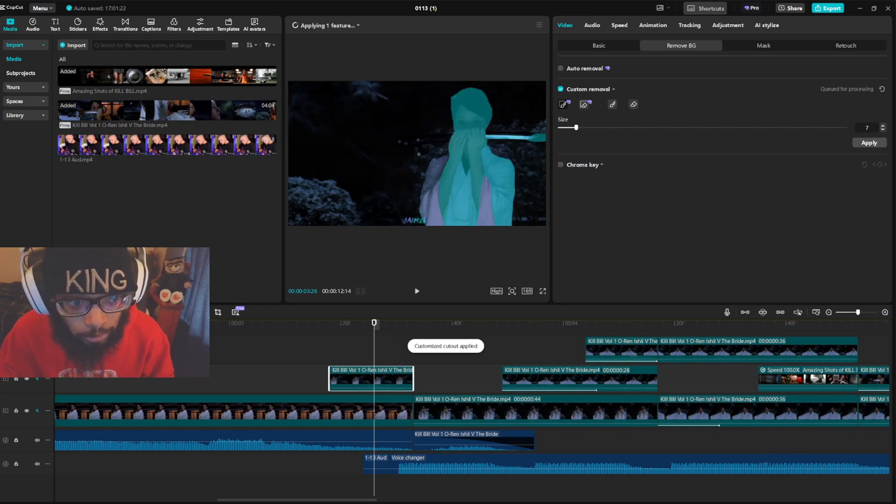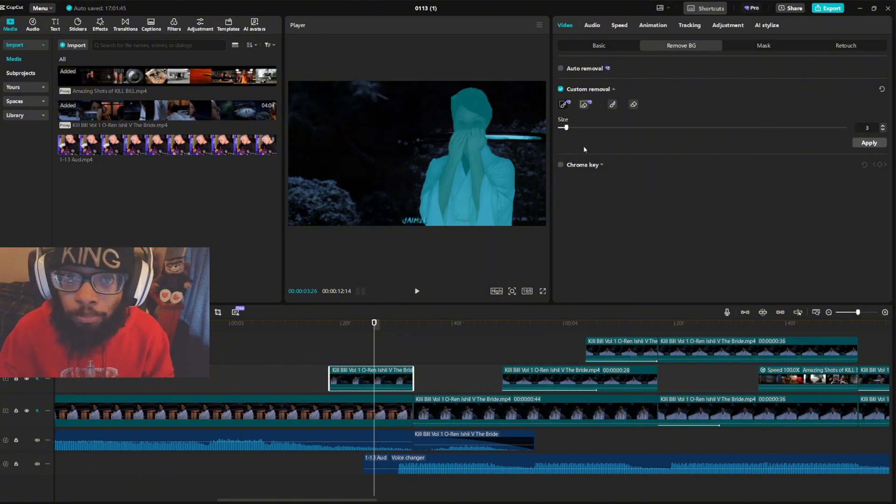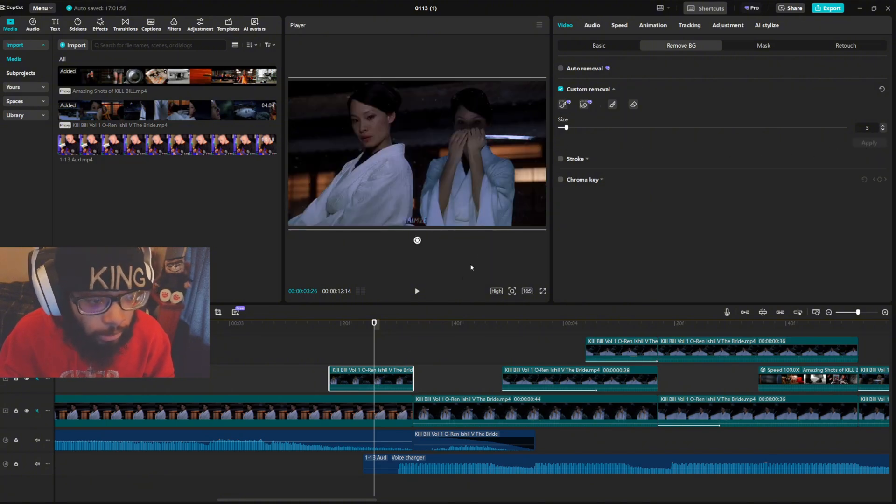If you want to get the sword too you can — just trace any other parts you may miss. Then you can go in and clean up with the eraser. Sometimes it doesn't do a great job so you have to redo it, but it should look like that.